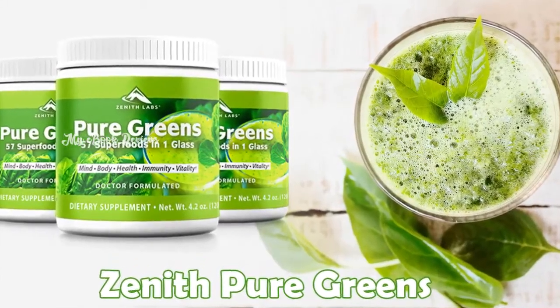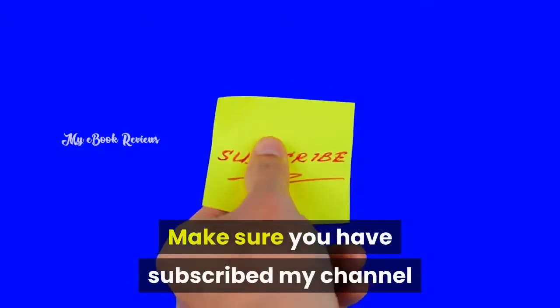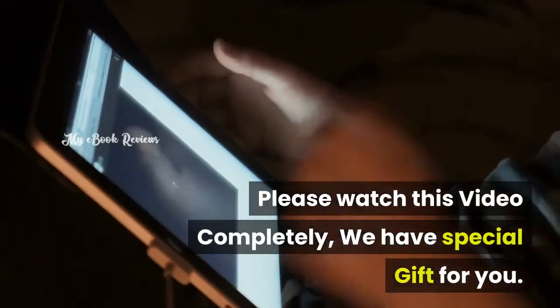Zenith Pure Greens. Hello everyone, welcome to the Zenith Pure Greens Supplement Review. Make sure you have subscribed to my channel to know about new product reviews and updates. Please watch this video completely — we have a special gift for you.